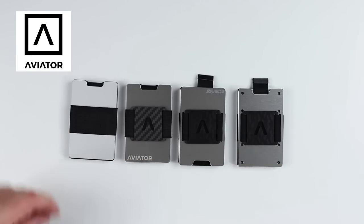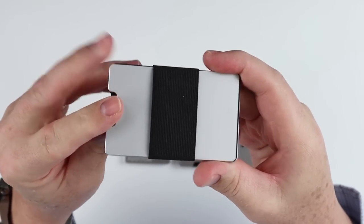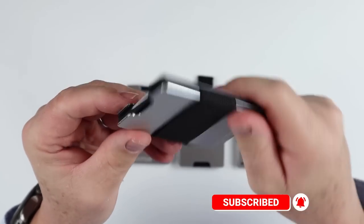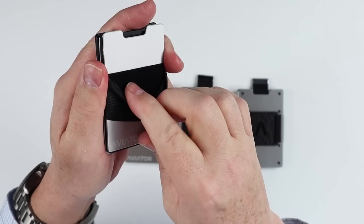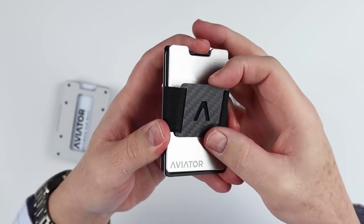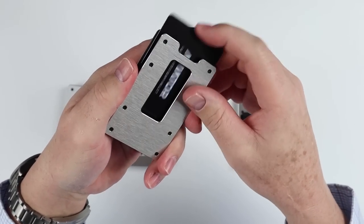If we look at the evolution of the Aviator product line, it all started with the original, which they call the classic. This, of course, on the flip side has a coin tray. They all have a coin tray on one side, and then you access the cards from another. And then, of course, you've got the money strap on the back. There is a felt piece right here which I like because it helps grip the cash. Then, of course, you still have the classic but it has a money clip. So that's an option you can get there. And then last year, they introduced this slide - a pull strap, which is great to have access to your cards that way.